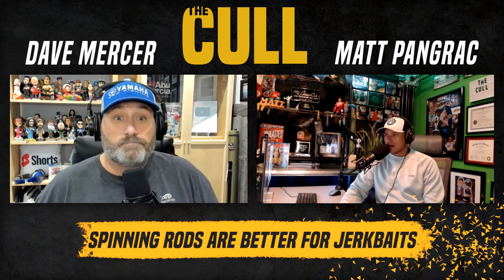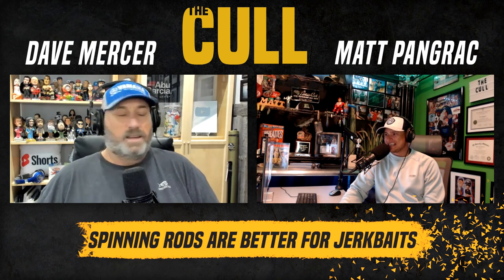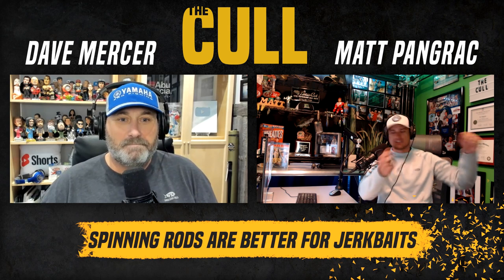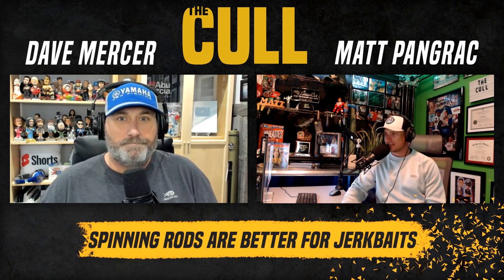Faster, more accurate casts — you can make another cast a lot quicker. It is easier to fish a bait caster with the rod tip down to feather a jerk bait. Have you seen how herky-jerky it is on a spinning rod? You've got the handle out here — you just look all out of sorts with a bait caster.